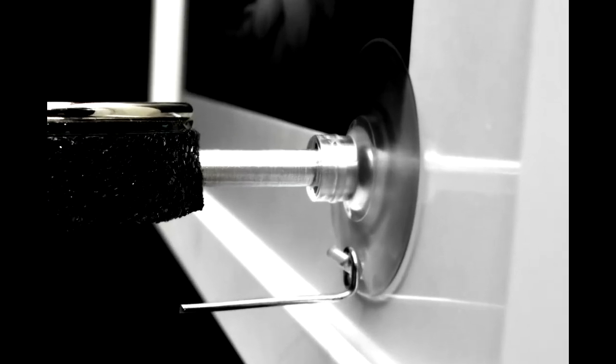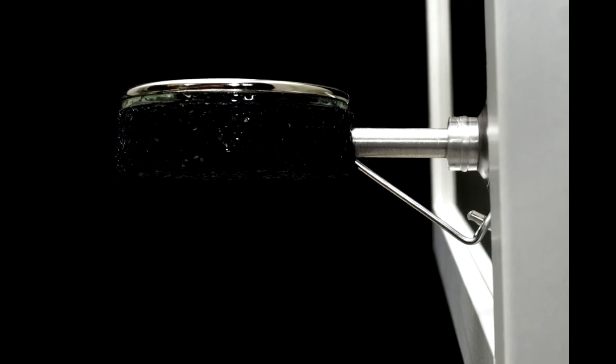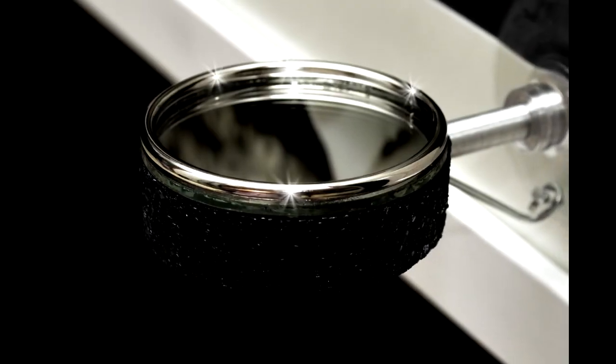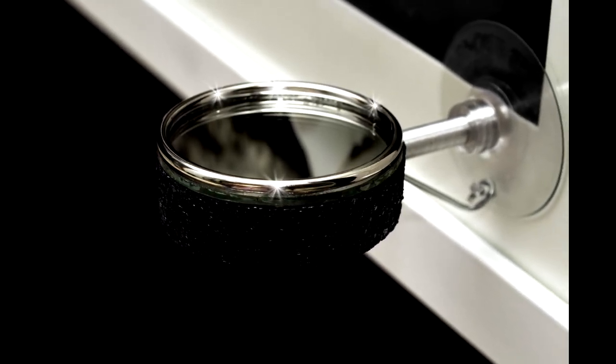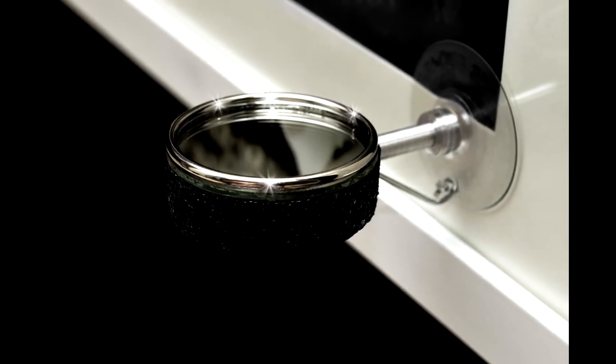Simply attach the strong and secure suction cup feature to the glass, engage the stabilizer pin for support, and place a tea light candle or votive on top of the Picture Flame tea light candle holder to easily brighten your framed pictures with style and elegance.